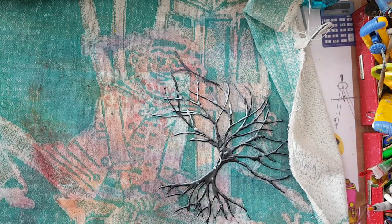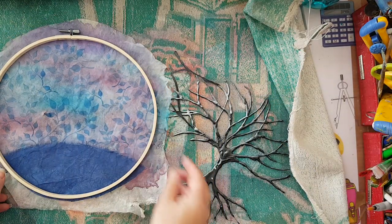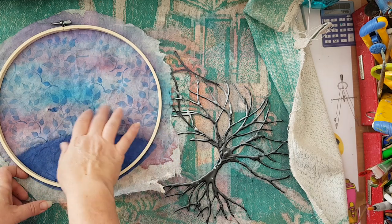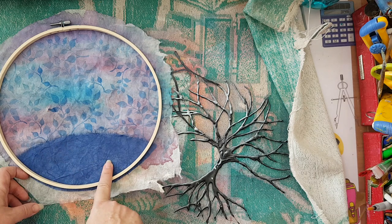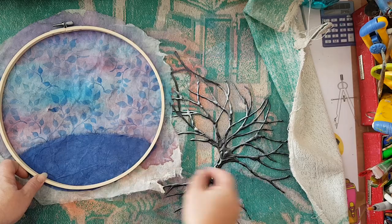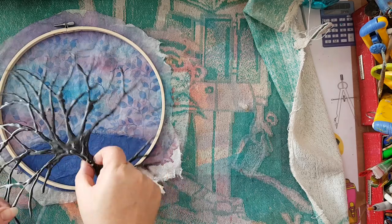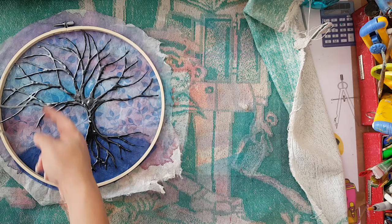I took an embroidery hoop and made this on rice paper — just sprayed it and used some stamps in the background. This is mulberry paper and it's going to be glued to the hoop, trimmed, and here is where my tree is going to go.